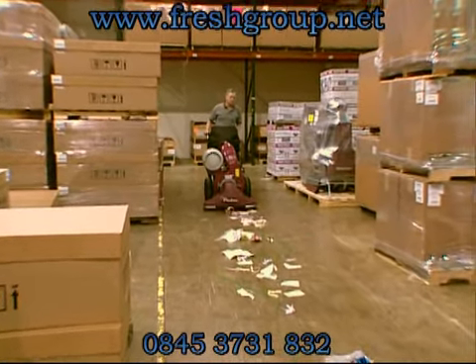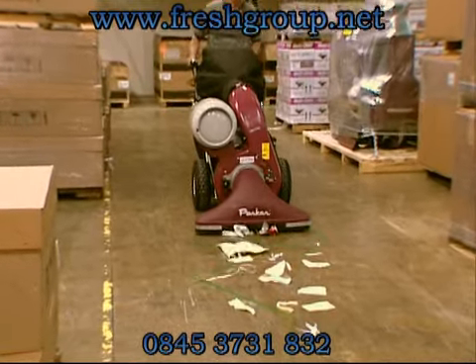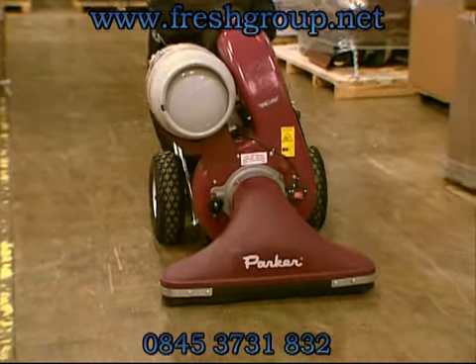The Vac 35, the first of its kind brought to the market by Minuteman Parker in the mid-1960s, is the premier walk-behind litter vacuum.